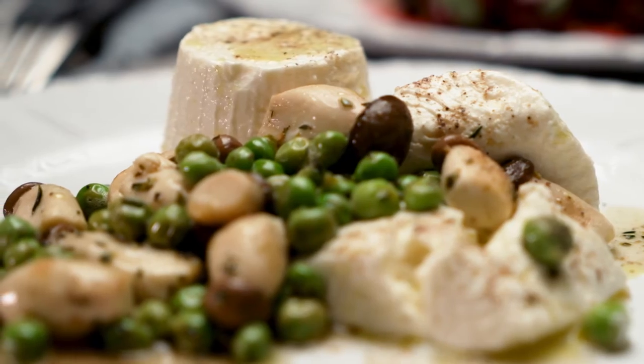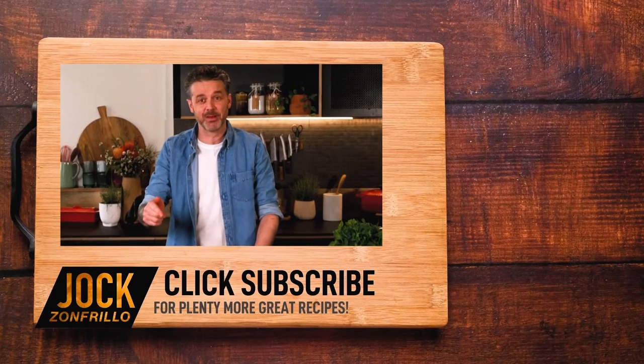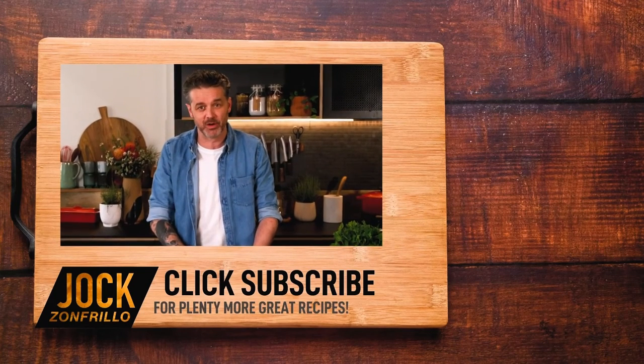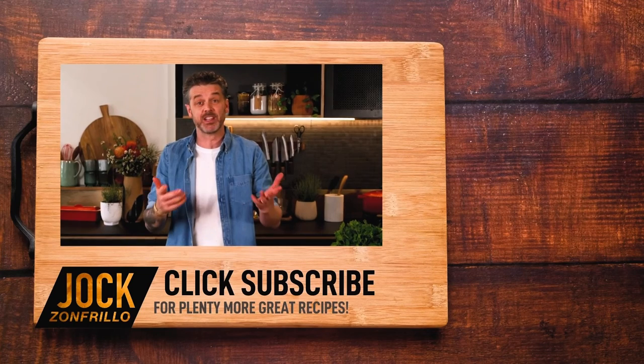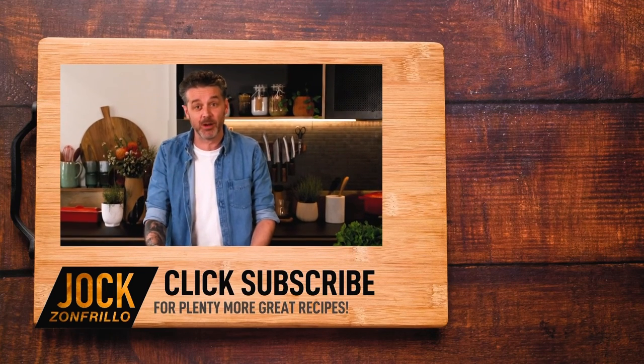Get after this because it's a brilliant recipe. And if you liked that, please click subscribe because there's plenty more where that came from. Also, if there's a recipe that you actually want to see me make, chuck it in the comments below and we'll get around to it. Thanks for watching.